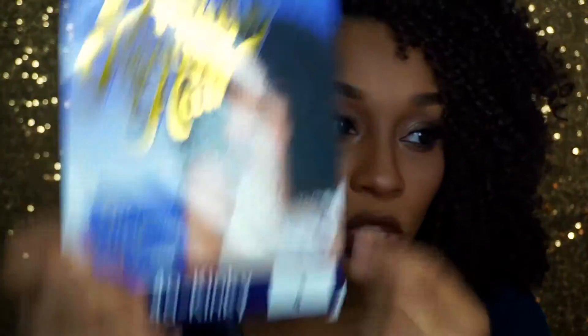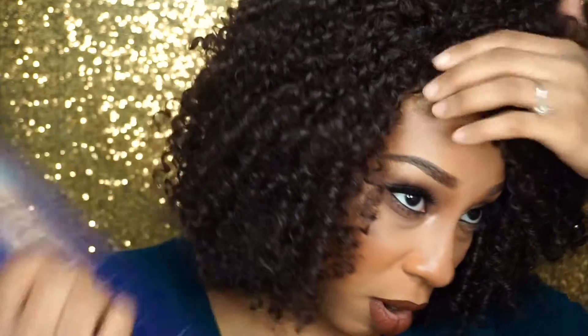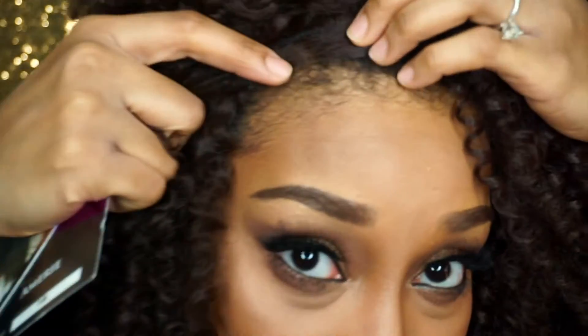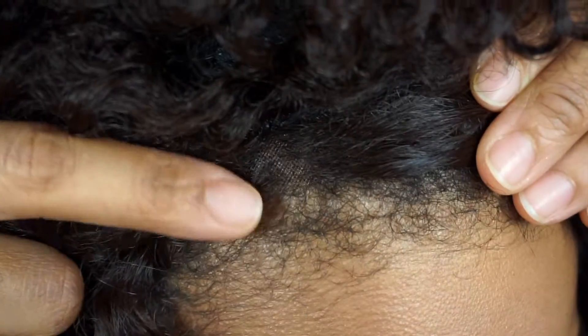I purchased 4A, which is the kinky texture, so it can match more of my hair texture in case I wanted to leave my hair out. The only thing is I did not get my normal color 1B — I actually got color 4, so this is more on the brown side. The curls are pretty much all around, there are no straight pieces, and there's barely a part — I believe it's about a half inch of parting space.